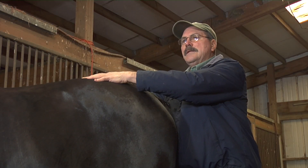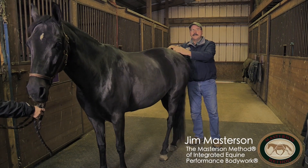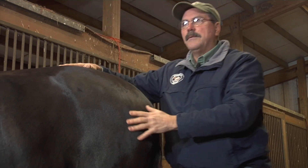After we've released tension in these muscles with the hind end points, the next step is to ask for some movement in the pelvis and in the sacroiliac, and we're going to do that with the leg release.